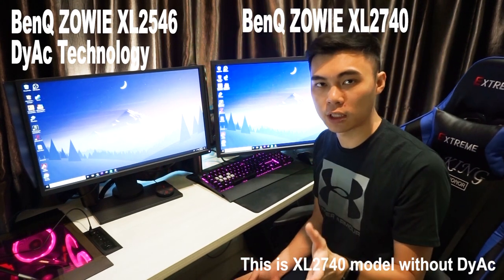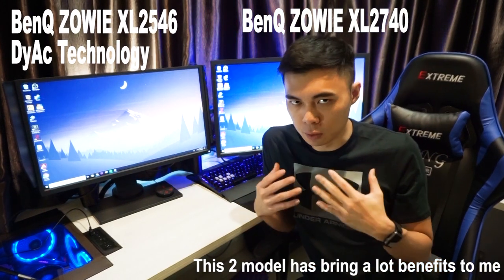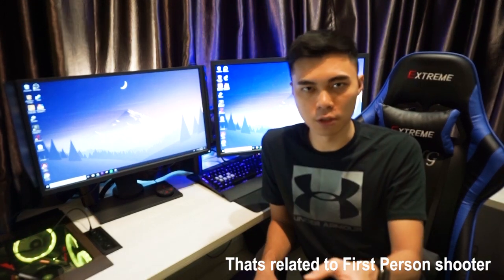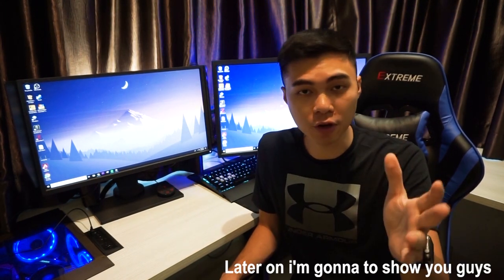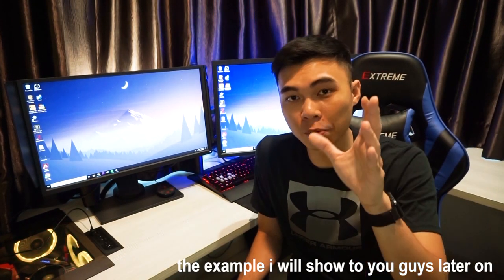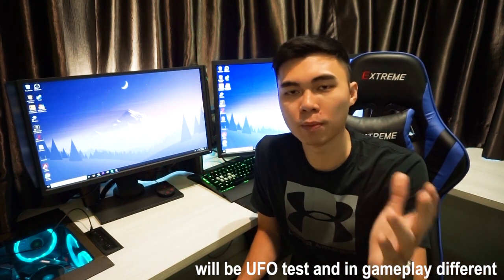This is the 2546 model. This model brings a lot of benefits for gaming on first-person shooter games such as CS:GO, PUBG, Overwatch, and so on. DyAc technology is actually invented by BenQ Zowie. Later on, I'm going to show you guys the difference between with DyAc technology and without DyAc technology. The examples will be the UFO test and in-game play difference.